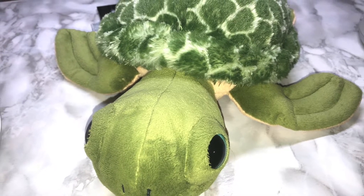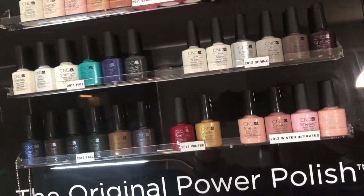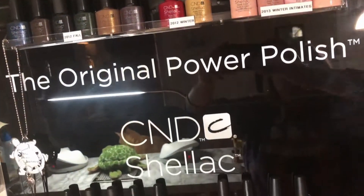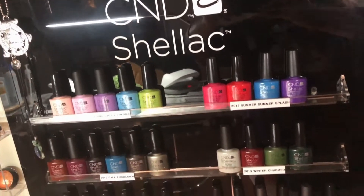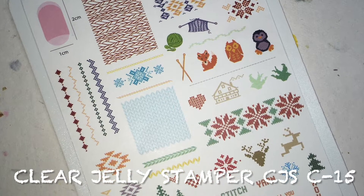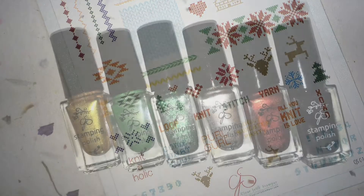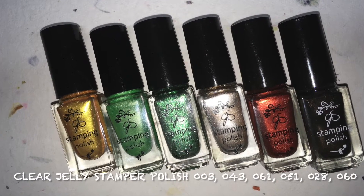Hello, all of my lovelies! It's Melissa from the Turtle Nail Salon. Welcome back to another video on my channel. Today I am doing another set of fall nails using the Clear Jelly Stamper CJS C-15 and these gorgeous fall stamping polishes.